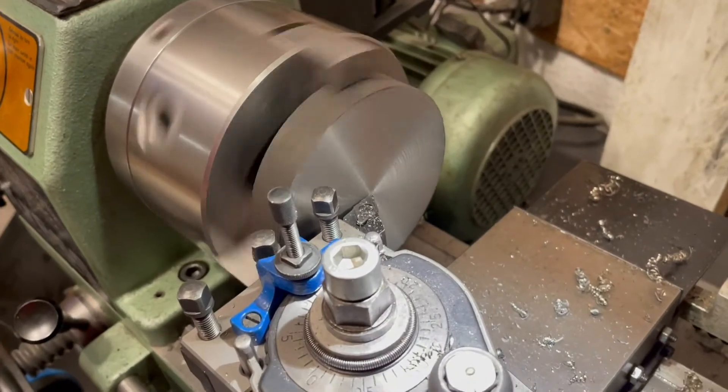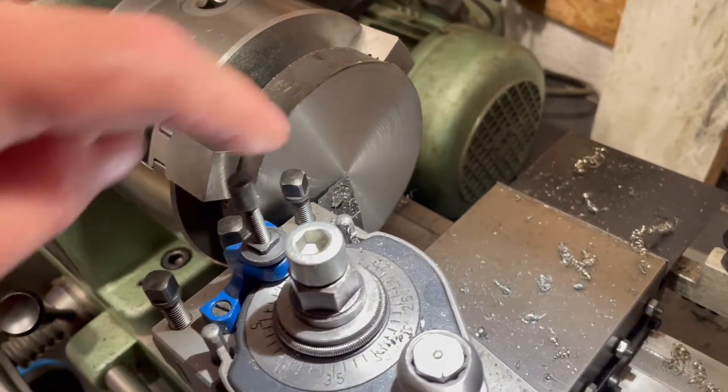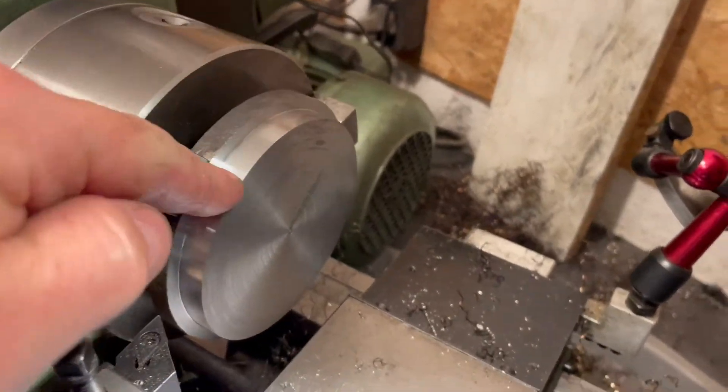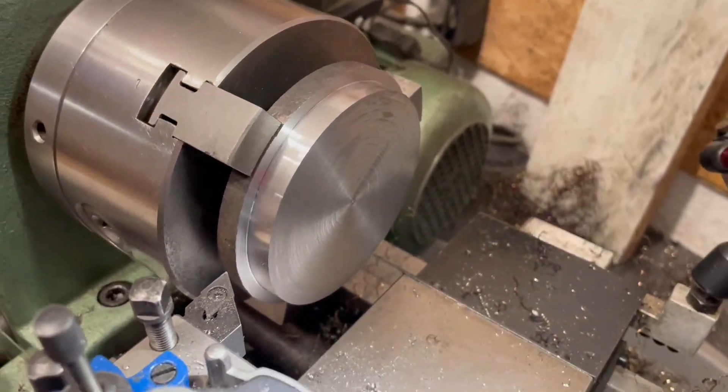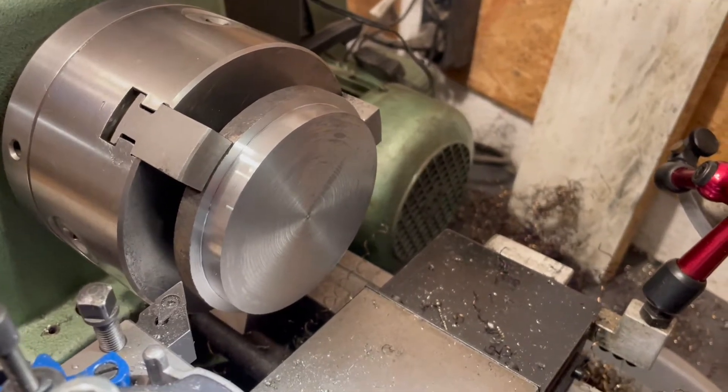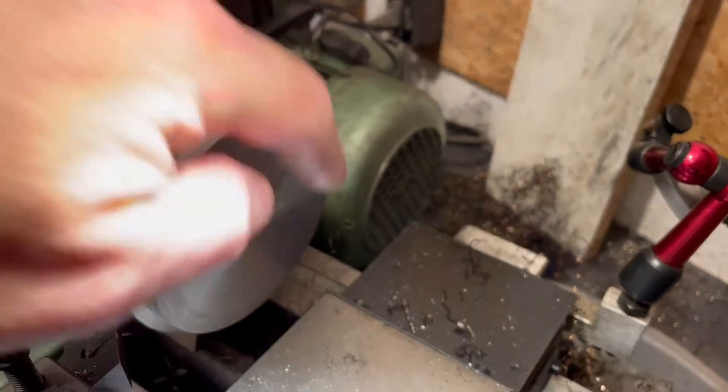That's the facing done. So let's do the bore. The OD is now at 80 - it needs to come down to 70 later on, but for now it's good. And now, as I said, the bore.